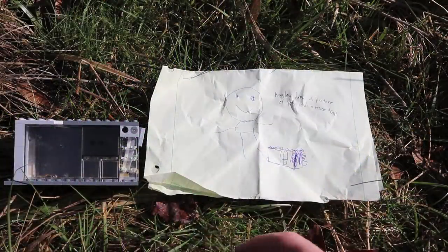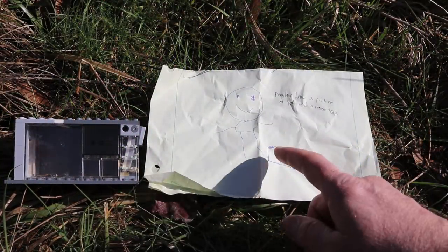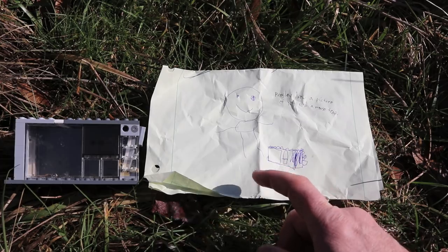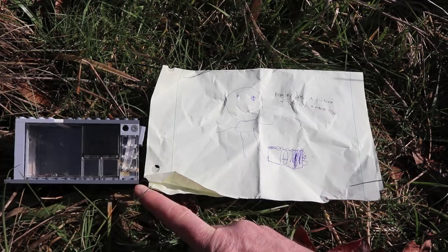He's in the wild! I just want to thank Presley again for sending me his Lego mousetrap and making me this cool picture. If you've invented a Lego mousetrap you want featured on Mousetrap Monday, let me know and it might be in a future video.